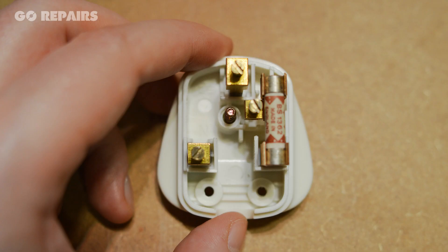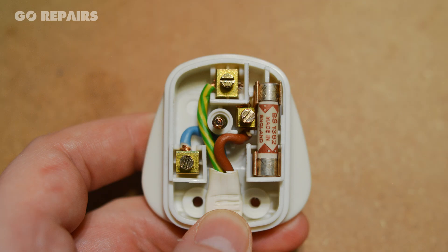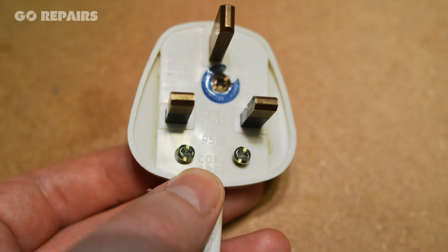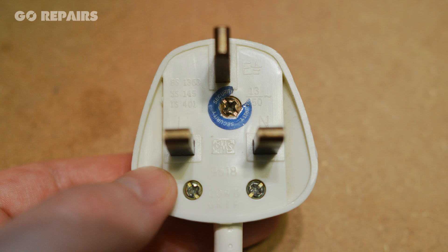With our new plug opened the same way, we can transfer the wires over. Make sure the wires are in securely by giving them a little tug before we move on. Now secure the cable in its holder, then secure the central screw to finish the job.